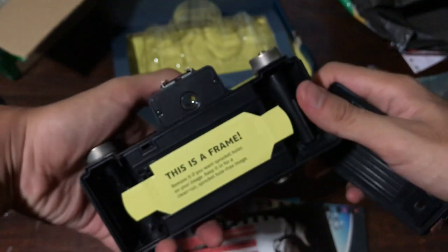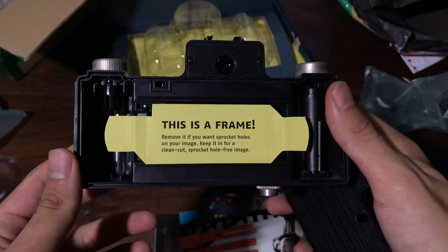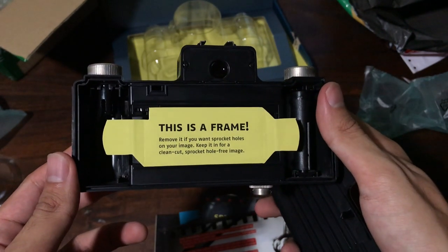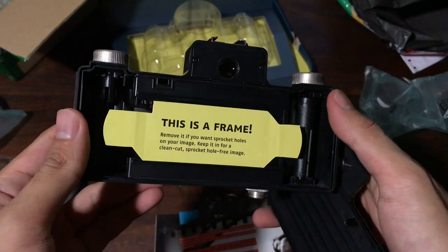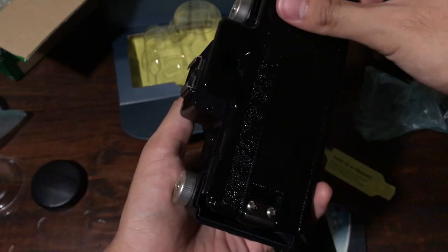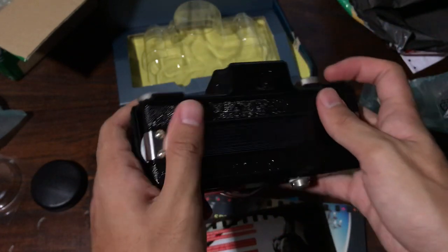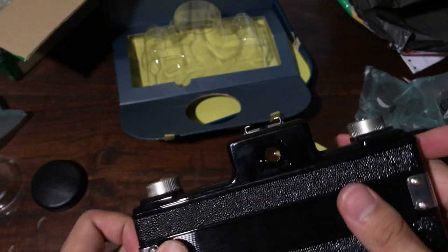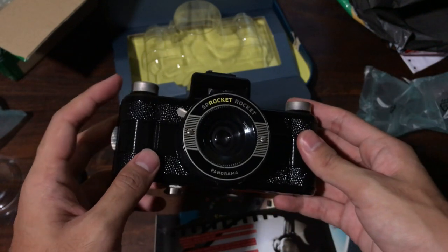Inside I'm greeted by a piece of paper that says there is a frame embedded into the camera, which I will not show in this video — I'll save that for the proper review later. It took me quite a while to actually properly close up the camera — you can see me struggling really bad here — but finally we got it closed.